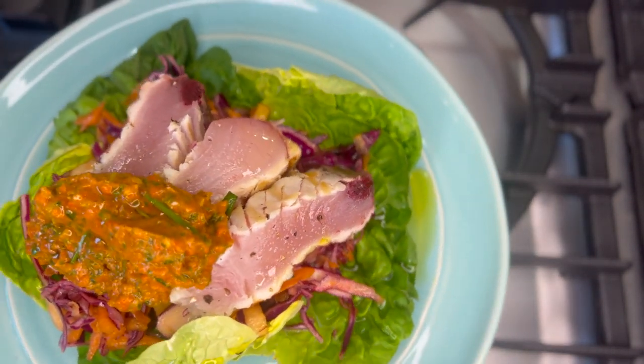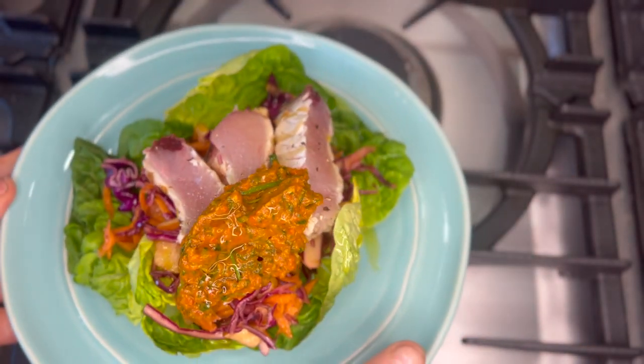And as I mentioned, if you don't like your fish cooked like this, just cook it on a little bit more.